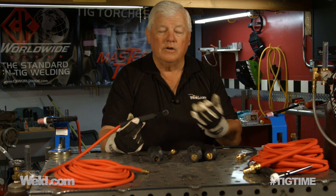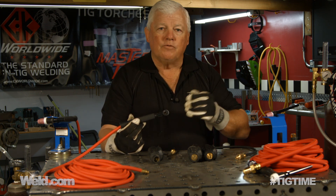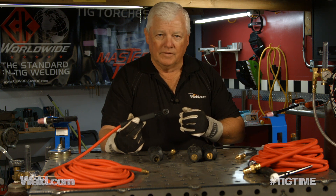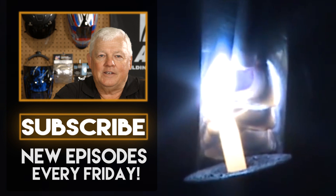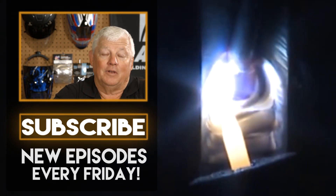I have only shown you the air-cooled version, so you can imagine what the water-cooled versions would be like. Let us help you. To stay up with the latest TIG welding technology and education, subscribe by clicking the button below.